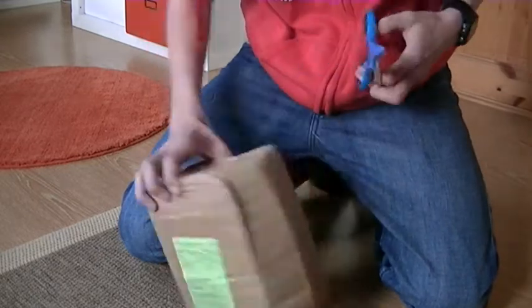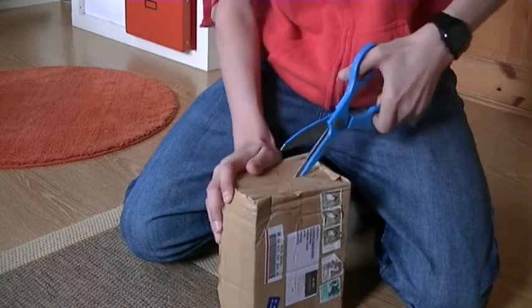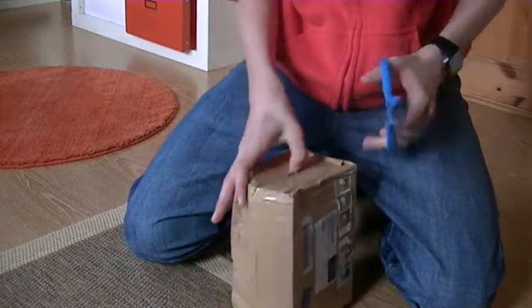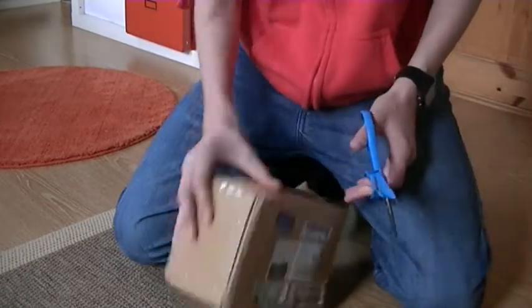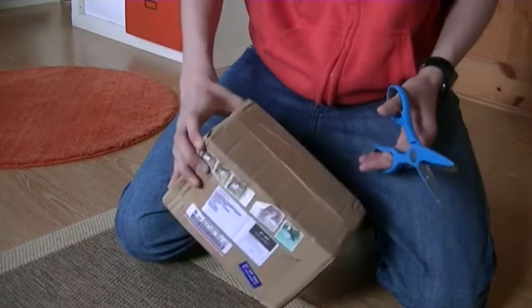Got some scissors — just slide it open. The package is sent from Hong Kong, and I live in Norway, so it's across the world, but fast delivery too.